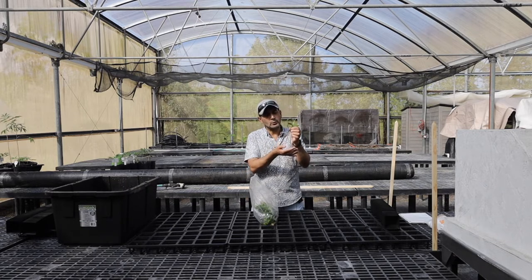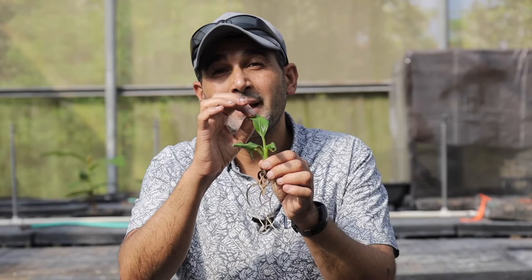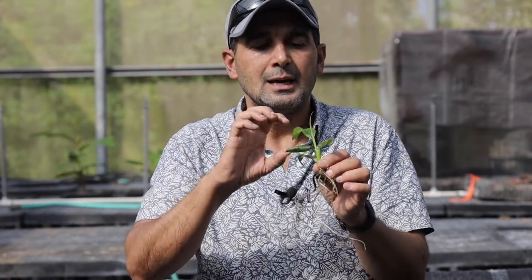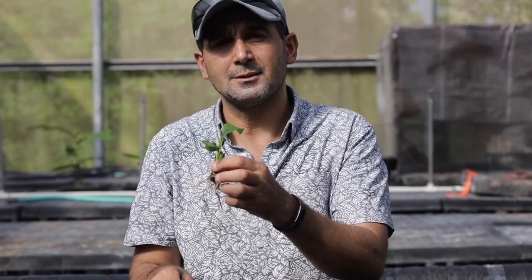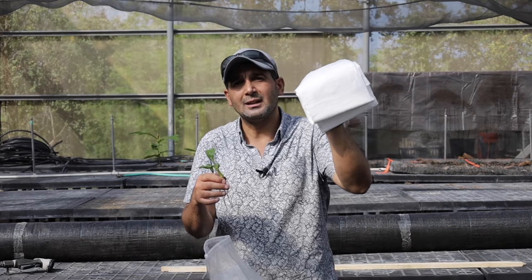These tissue culture seedlings, when we receive them, typically lack wax. Wax is very typical on banana leaves — it's a protection from the sun, from feeding insects, and from losing too much water. It's a protective layer, but tissue culture seedlings lack this wax. Today, after we pot the seedlings, you are going to see us adding a protective plastic sheet on top of those seedlings to protect them from losing too much water.